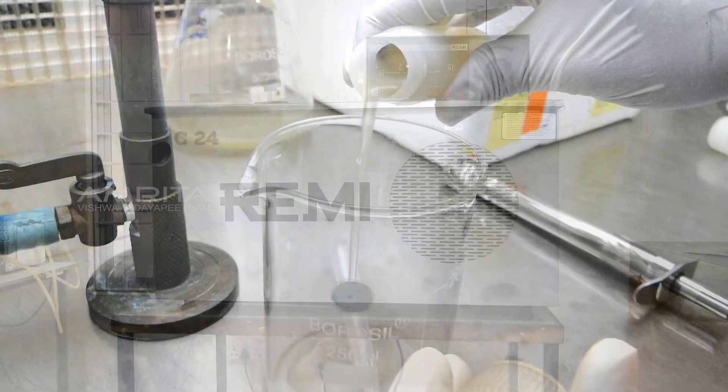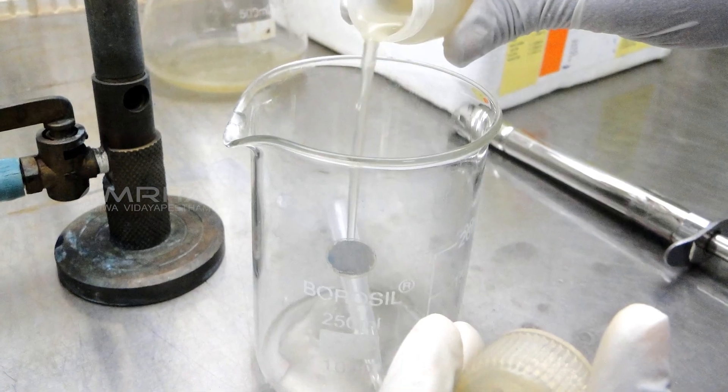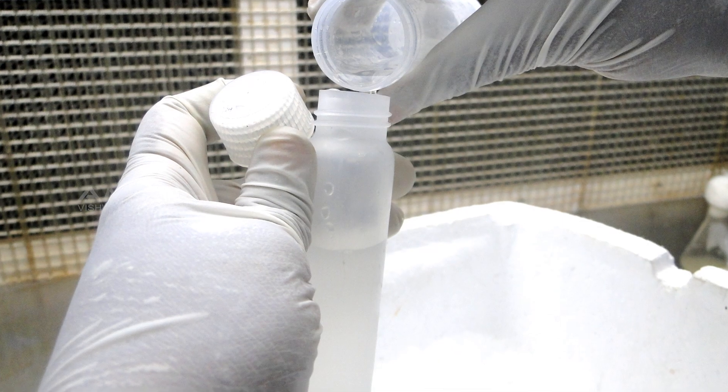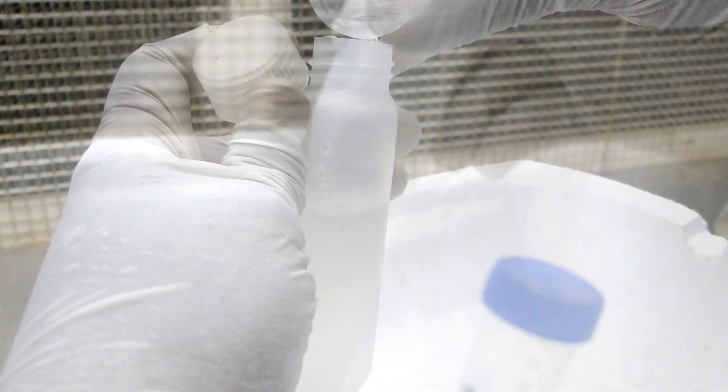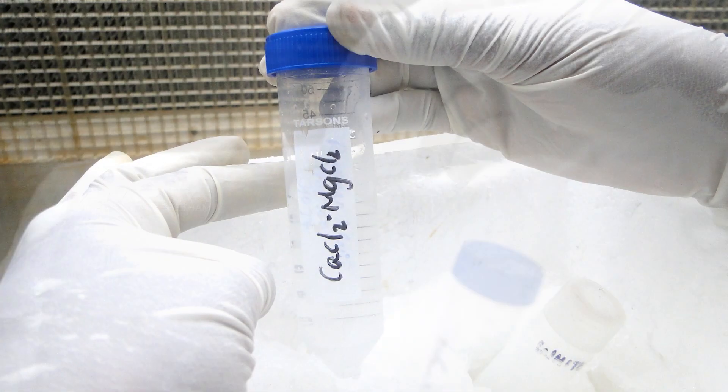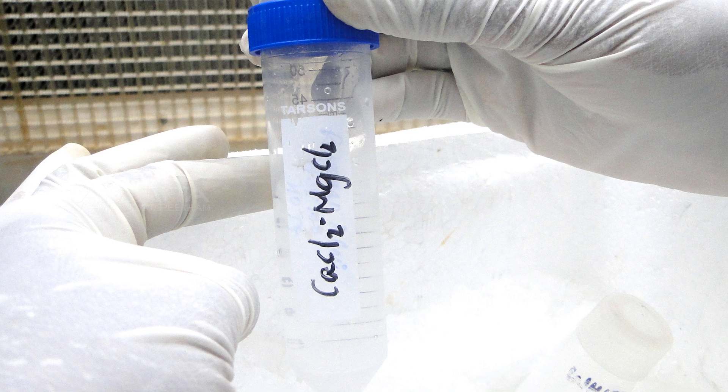Decant the medium from the cell pellets. Add 30 ml of ice-cold Magnesium Chloride Calcium Chloride Solution to the pellet. Re-suspend the pellet by swirling or gentle vortexing in 30 ml of ice-cold Magnesium Chloride Calcium Chloride Solution.